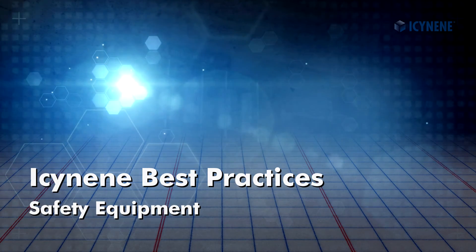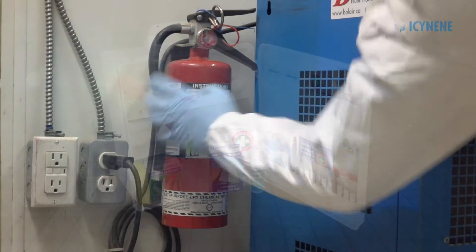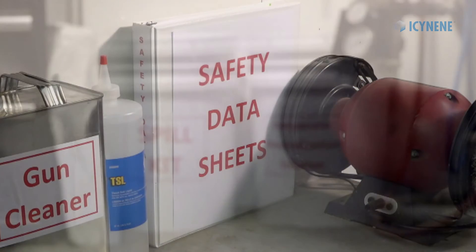Safety equipment required in the spray rig includes an approved breathing air system, an adequately sized eyewash station, a fully stocked first aid kit, properly charged fire extinguishers, safety data sheets for all chemicals on the rig, and a spill kit.